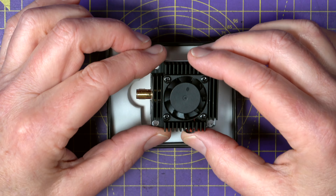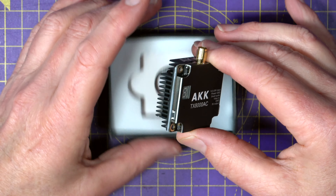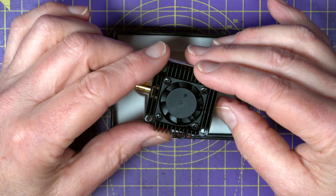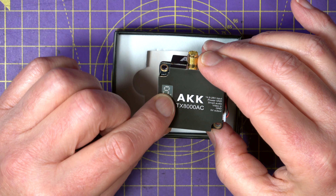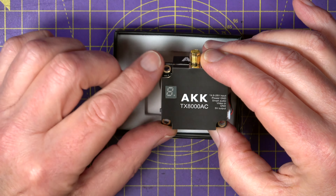Power selection is done either using smart audio or by manually selecting with this little button at the side. Bizarrely, you also get pit mode as well, but I'm not sure any drone race meeting would allow something like this. This little seven segment display on the back shows you the various channel, band and power settings with different combinations of long and short presses on the button.